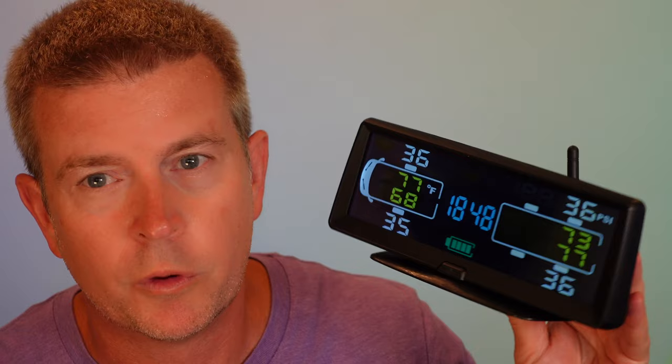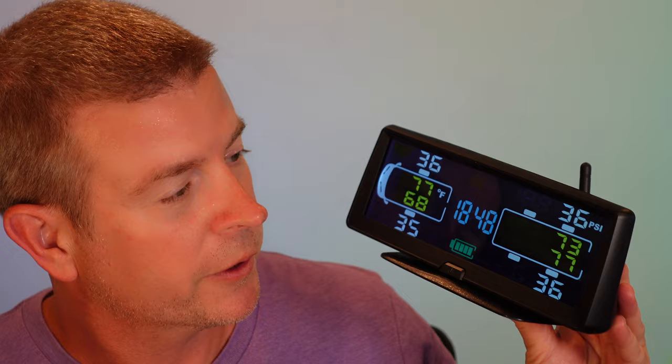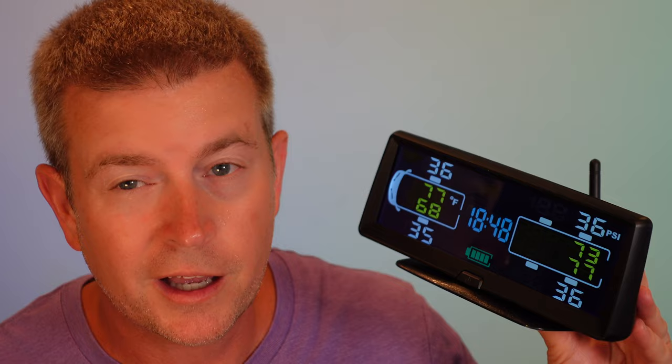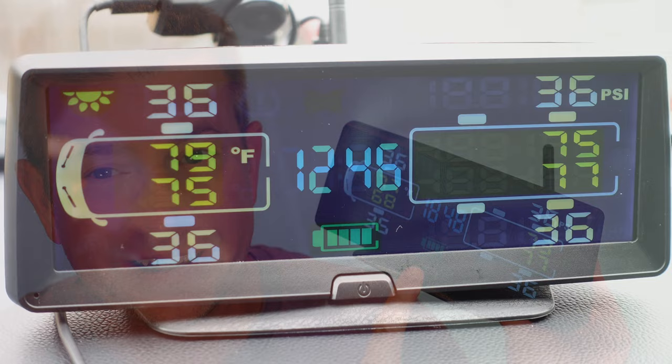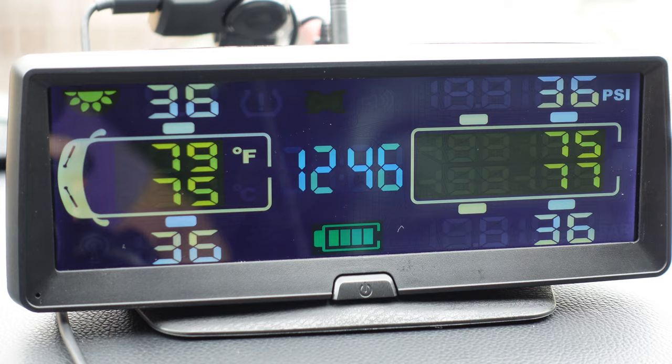Right now it's reading tire pressure from my vehicle, which is at least 50 to 100 feet away, and you can see the tire pressure for each tire. It also shows tire temperature for each tire in real time. You also have a battery gauge showing how much charge remains in the unit.